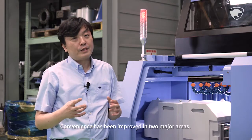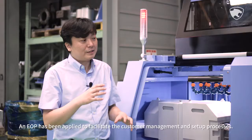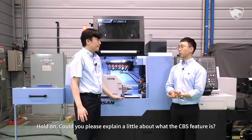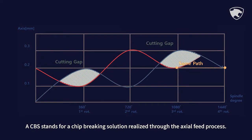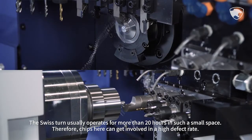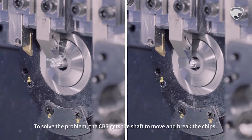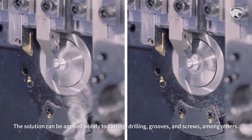Convenience has been improved in two major areas. The CBS feature has been standardized, and an EOP has been applied to facilitate the customer management and setup processes. Could you please explain what the CBS feature is? CBS stands for chip-breaking solution realized through the axial feed process. The Swiss Tern usually operates for more than 20 hours in such a small space, so chips can lead to a high defect rate. To solve the problem, the CBS gets the shaft to move and break the chips. The solution can be applied widely to cutting, drilling, grooves, and screws, among others.